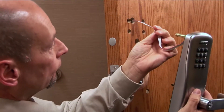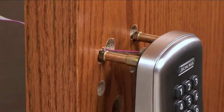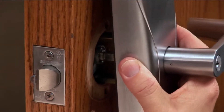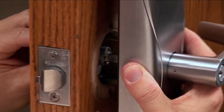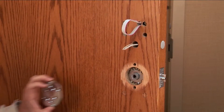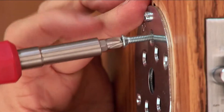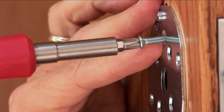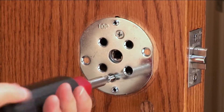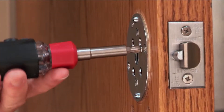Now install the outside assembly onto the door. Feed the ribbon cable through the door and, while guiding the prongs into the latch retractor, ensure the spindle goes into the outside assembly. When the unit is flush with the door, center the anti-rotation plate vertically over the latch retractor. Insert and tighten the flathead screws into the two holes that align with the prongs from the outside assembly. Then install the two self-tapping screws on either side of the plate.